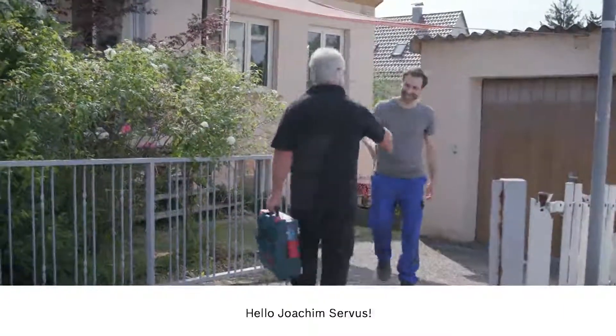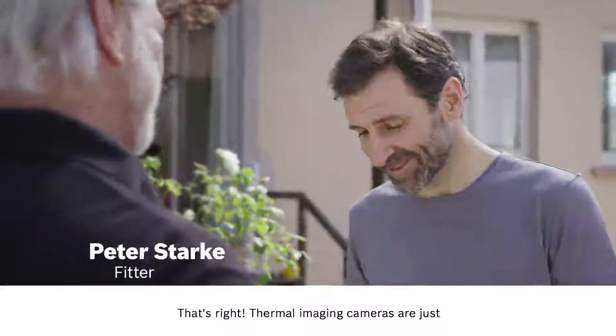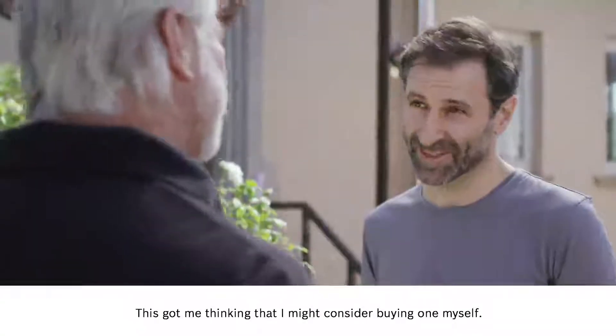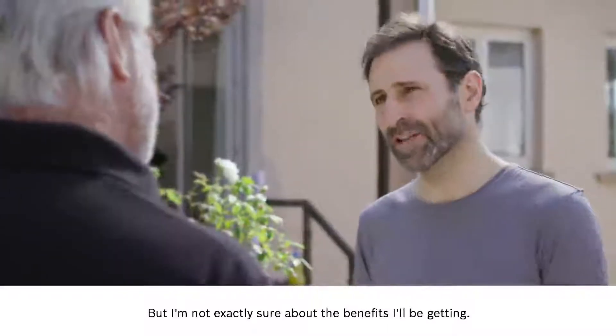Hi Peter. Hello Joachim. Servus. I hear that you're interested in the thermal imaging camera. That's right. Thermal imaging cameras are just so much more affordable now. Spot on. This got me thinking that I might consider buying one myself. But I'm not exactly sure about the benefits I'll be getting.